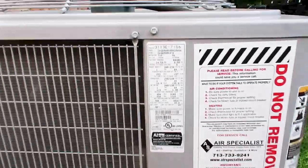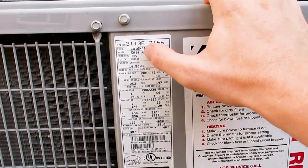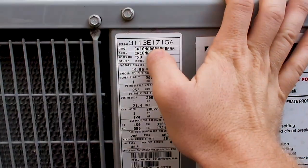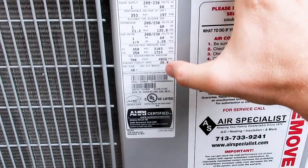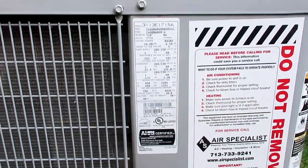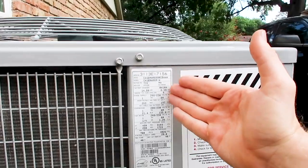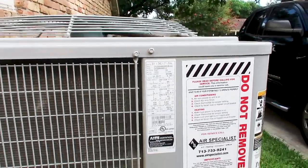Coming up to the condenser, I always like to read the nameplate and pull as much data as I can for my client. We have a 2013, 16 SEER, 5-ton unit with 410A Freon, and the breaker sizes are 30 and 40. You want to make sure the breakers match the panel box, make sure they have the newer Freon or are educated about the old Freon if it's in place, and we can at least get the year of the unit.